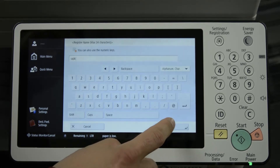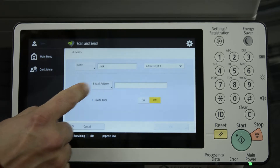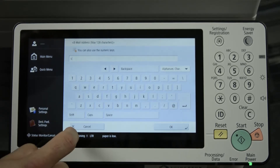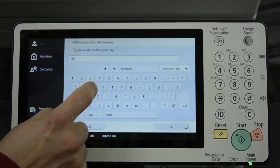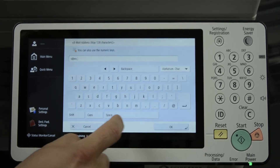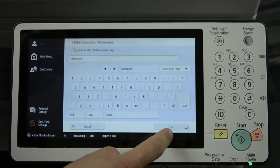Press OK. Then press Email Address. Use Add Symbols at the lower right corner to enter special characters, then press OK.